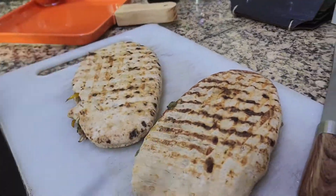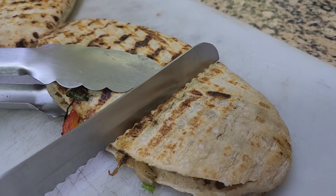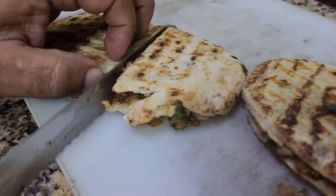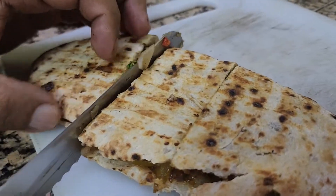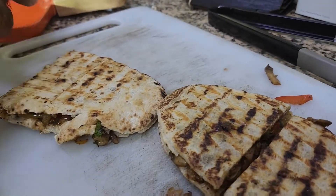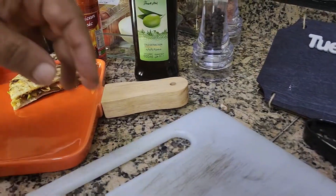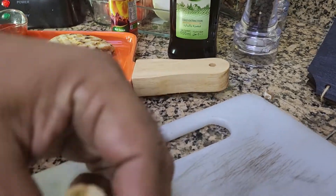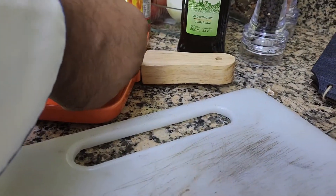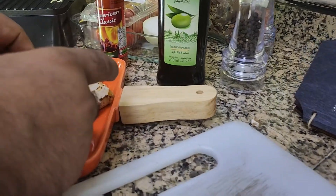Now I'm going to cut my bread into different sizes — you can make it into three pieces or half, it's up to you how you're going to serve it and what bite sizes you prefer. Then I'm going to arrange it on my platter. Look at the stuffing — it's beautiful!